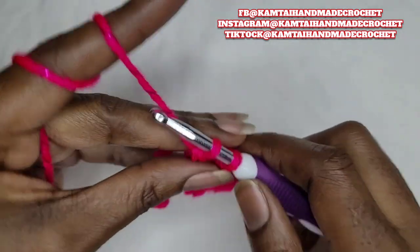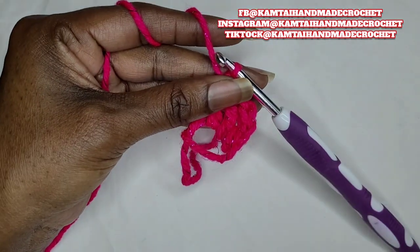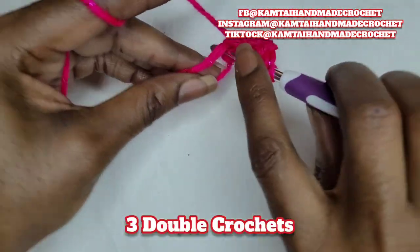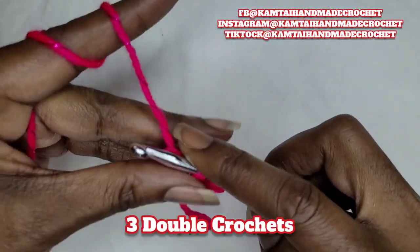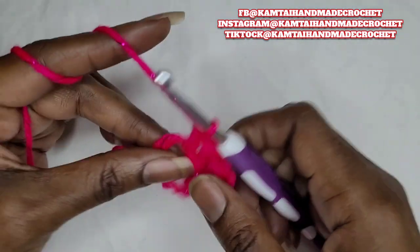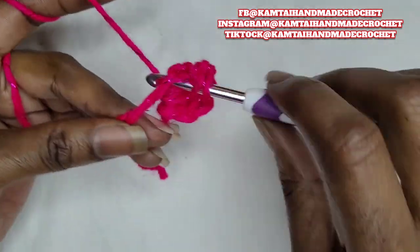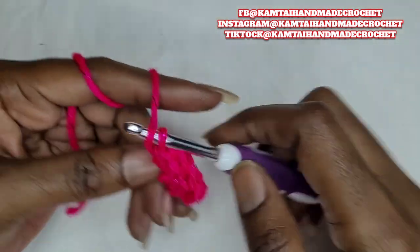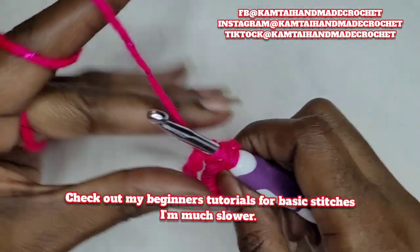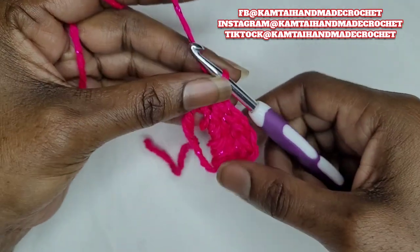We're doing a magic circle because we can adjust the circle. Now we're going to go in with some more stitches and double crochet three times. For my beginners, a double crochet is yarn over, go into your stitch and pull up a loop, yarn over, pull through two, yarn over, pull through two. Put three of those into that same stitch.